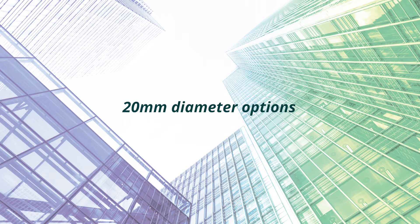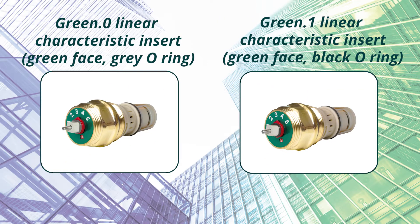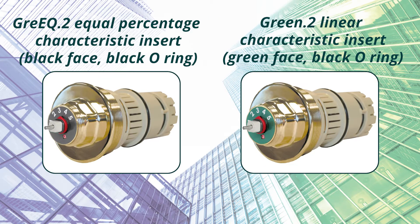Now identify the type of insert. There are five 20mm insert options available. There are two 40mm insert options available.